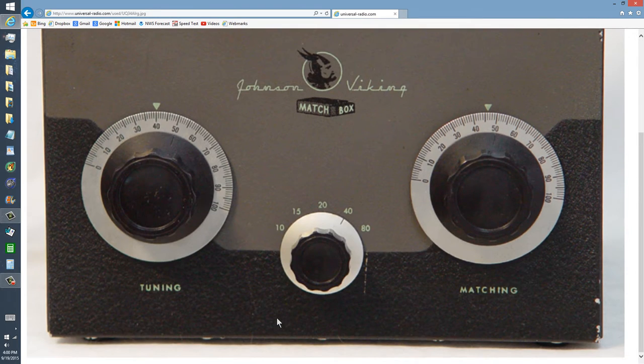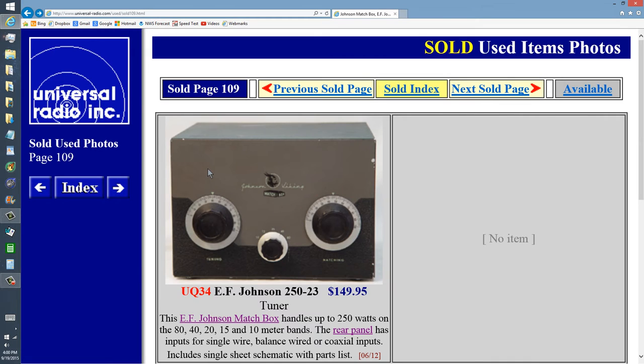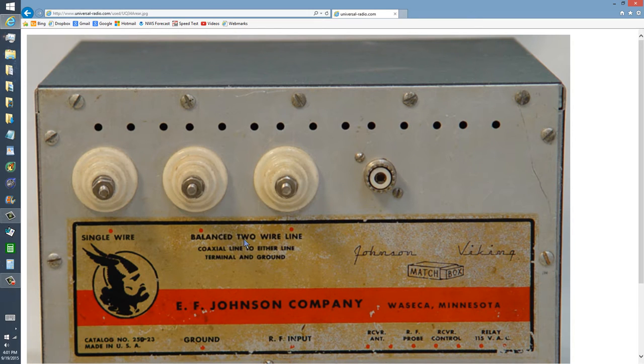I remember it well. Now that was back before most radios covered 160 meters — it was kind of an oddity. It was in the late 1960s. But I remember using this antenna tuner many a time, particularly with open wire line.